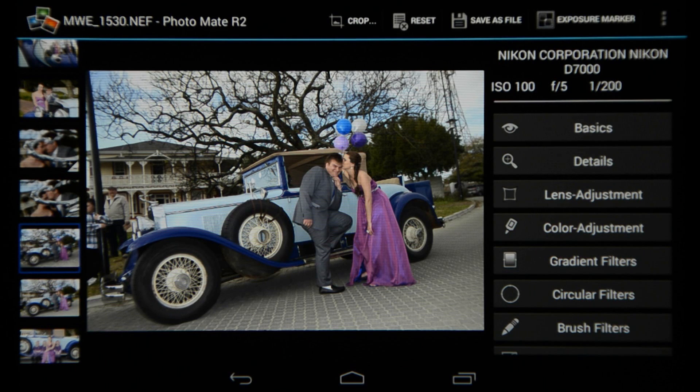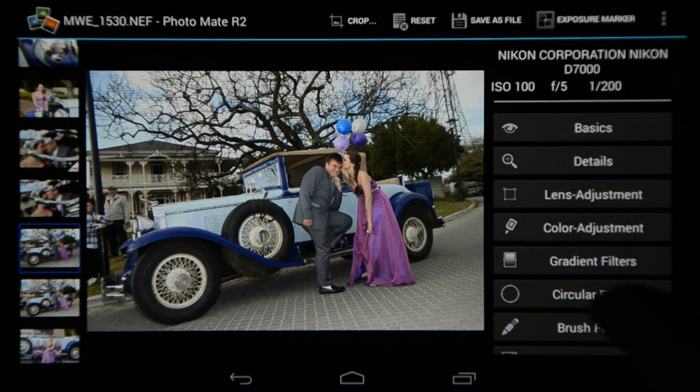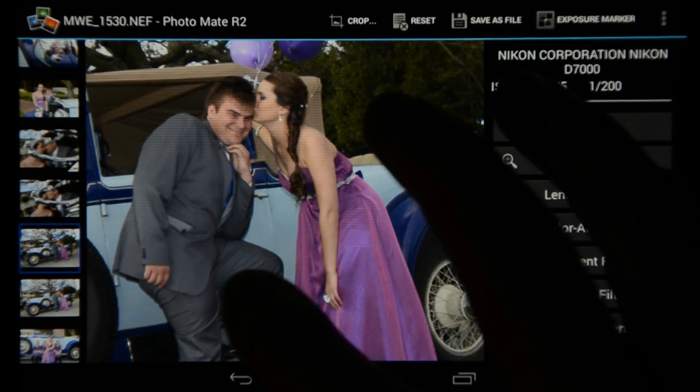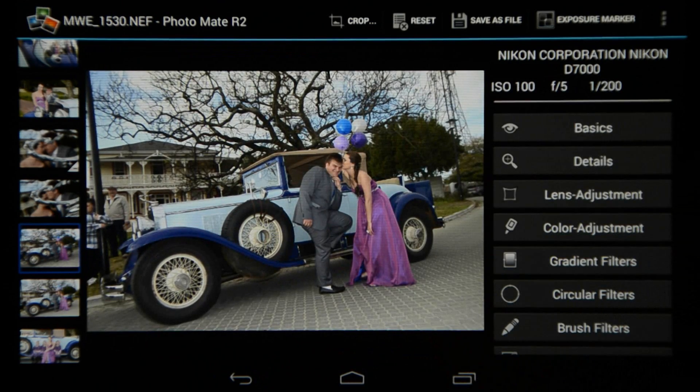Now the biggest improvements in Photomate R2 are within the develop module. You can now generate previews for faster editing by going to more options at the top and choosing generate previews, which will speed up your workflow. Another increase in speed is that when you zoom in and zoom out while editing you'll notice there's no real lag like in the previous Photomate.